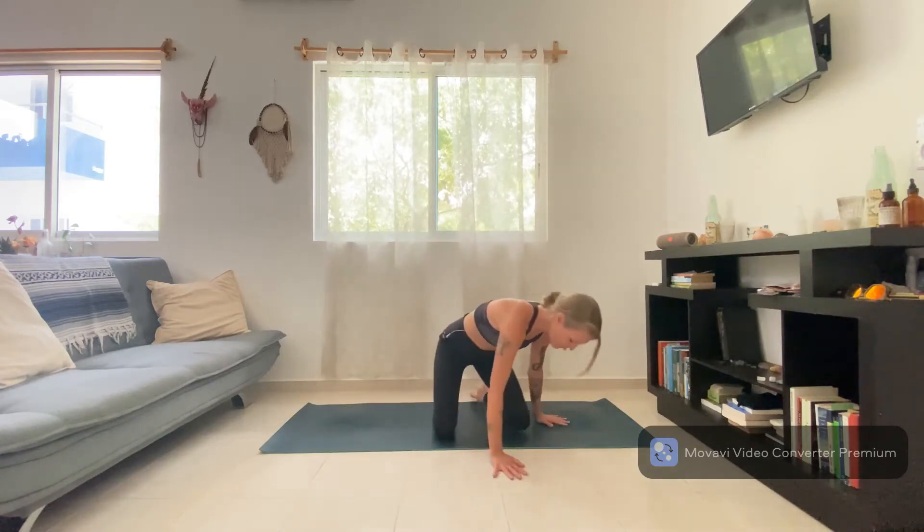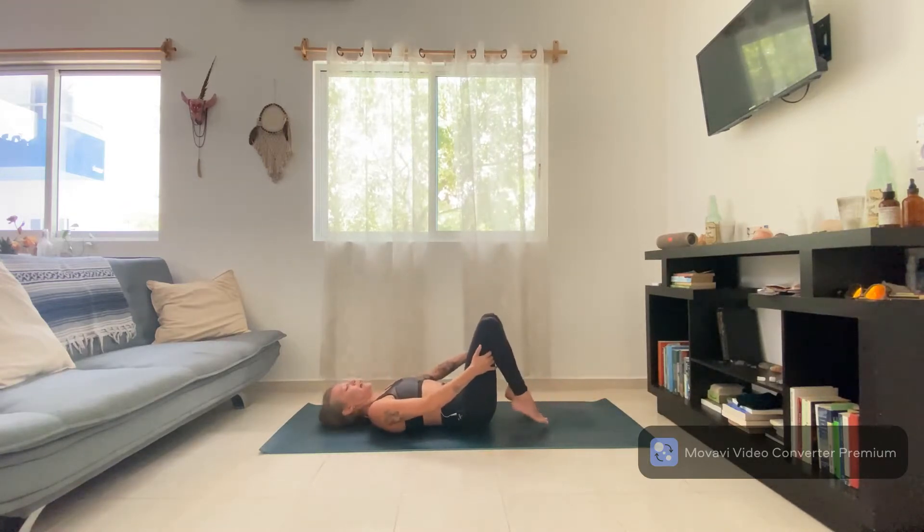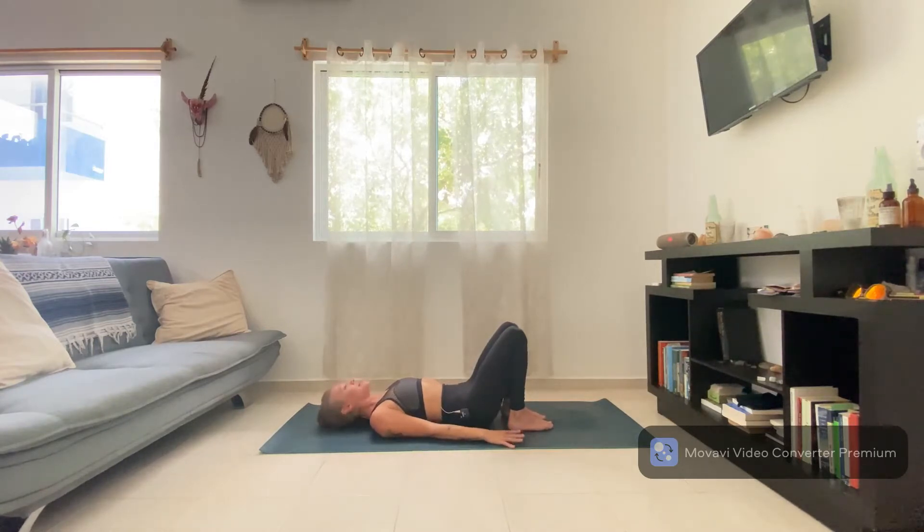We're going to start on our backs, so go ahead and lay down onto your mat. Bring your feet right underneath the knees, arms down by the sides, bring the shoulder blades together slightly so that you feel a slight lift through the heart space and support underneath the backside. Gently close the eyes, start to press through the back of the head, and let the shoulders relax onto the mat.